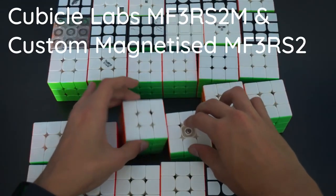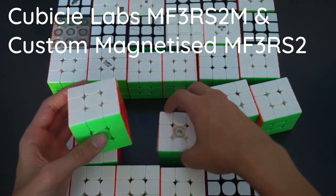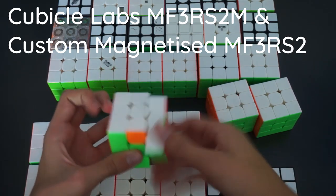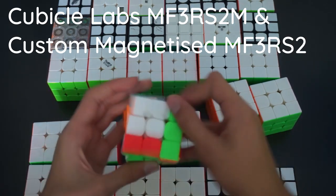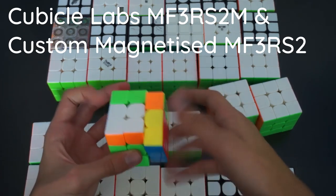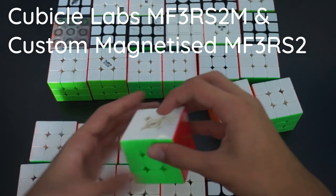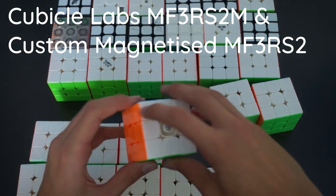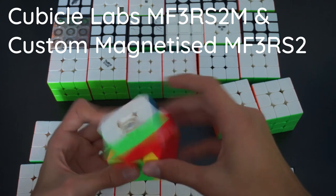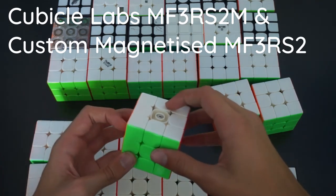Here we have two MF3S — a Cubicle Labs version and a custom magnetized one. The Cubicle Labs version was my main for a really long time. I got my official 7.69 single in comp with this — it's an insane cube. I ended up switching mains to the World Record M. The custom magnetized one actually went pretty well until the orange side got stripped and I lost the center cap on the white side, so I haven't used it in a while.